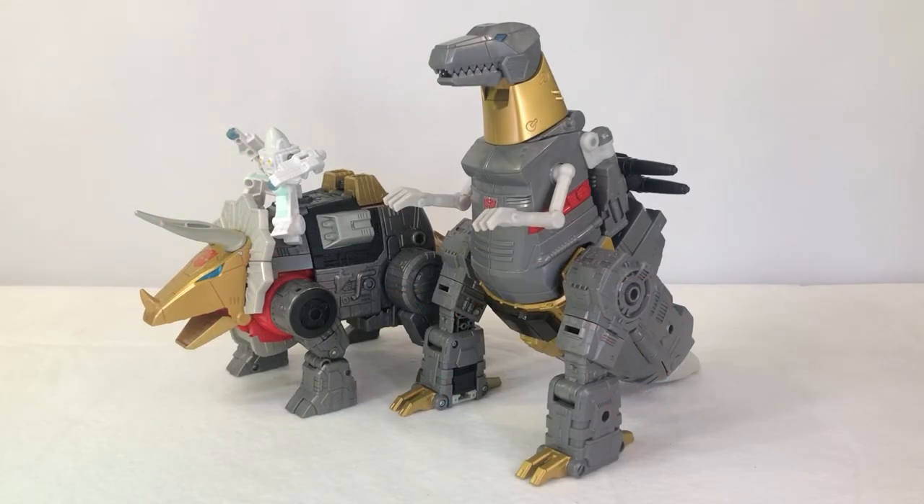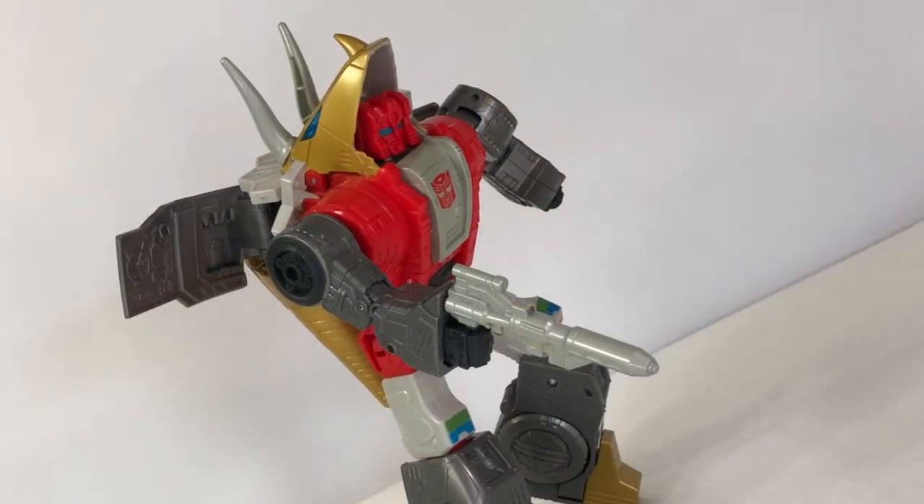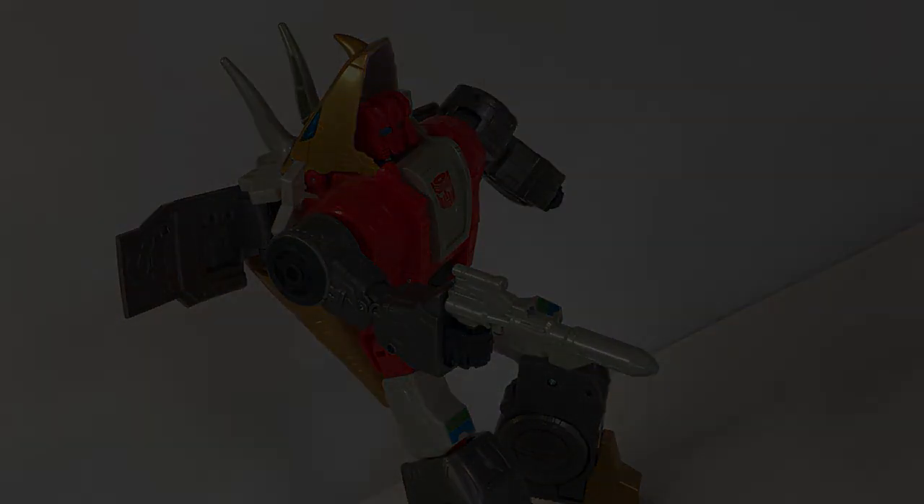And here they are — the Studio Series 86 Dinobots. I really cannot wait to complete the collection of Studio Series 86 Dinobots. I think they're going to look fantastic next to each other. I hope you've enjoyed this brief look at Studio Series 86 Slug. If there are any other figures you'd like me to take a look at next, leave a comment down below. And as always, I'm Leo reminding you that plastic toys don't belong in plastic prisons. See you next time!